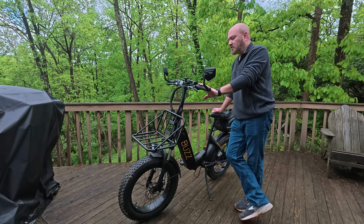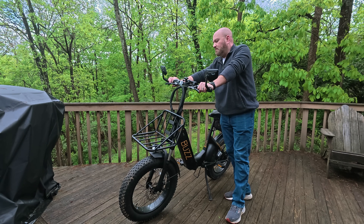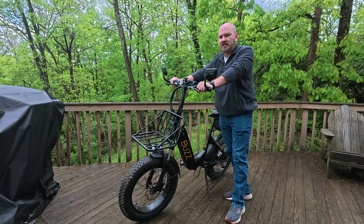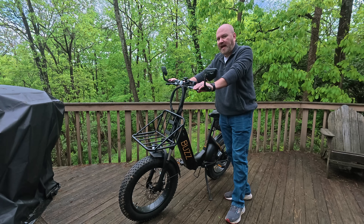Let's talk about some of the features of this bike. With everything powered down, you still have what essentially amounts to a six-speed mountain bike. It's got a manual Revo shift — six speeds that you can manually shift just like any other multi-geared bike. So this will function on its own without any additional power.